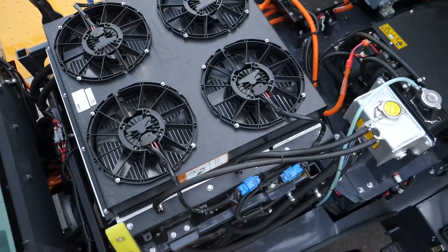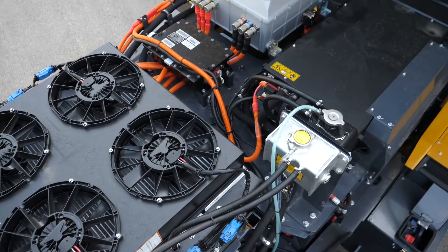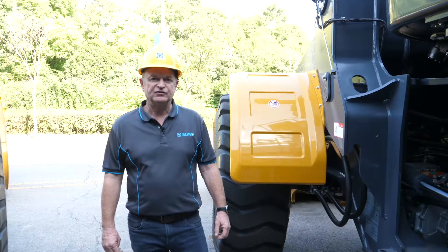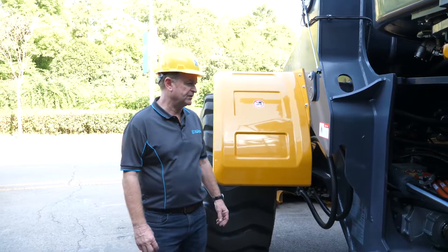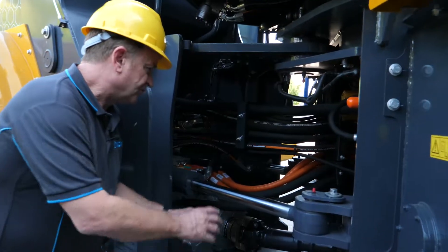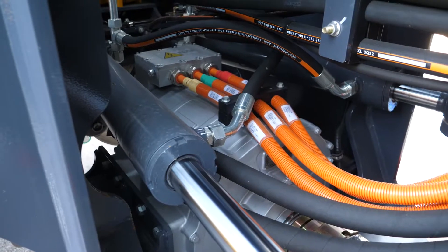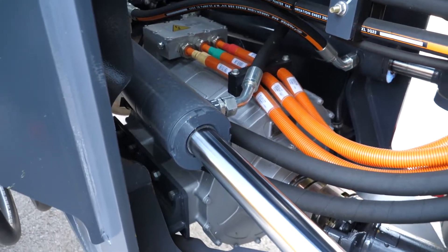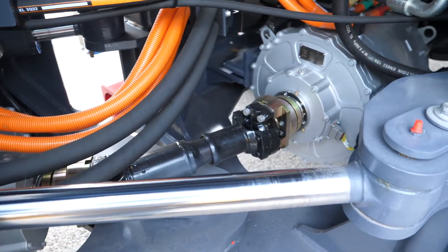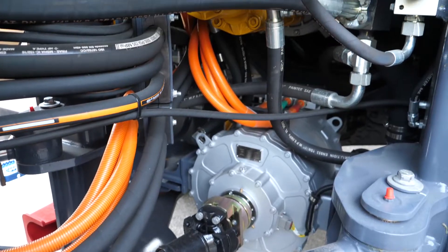As mentioned previously, engine removed, transmission removed, fuel tank removed and replaced by a very large lithium battery pack. Let's just take a quick look and see what drives this particular machine. We've got three individual electric motors in here: two 100 kilowatt motors driving each individual axle group, and also tucked up in there is a 70 kilowatt electric motor driving the hydraulic system.